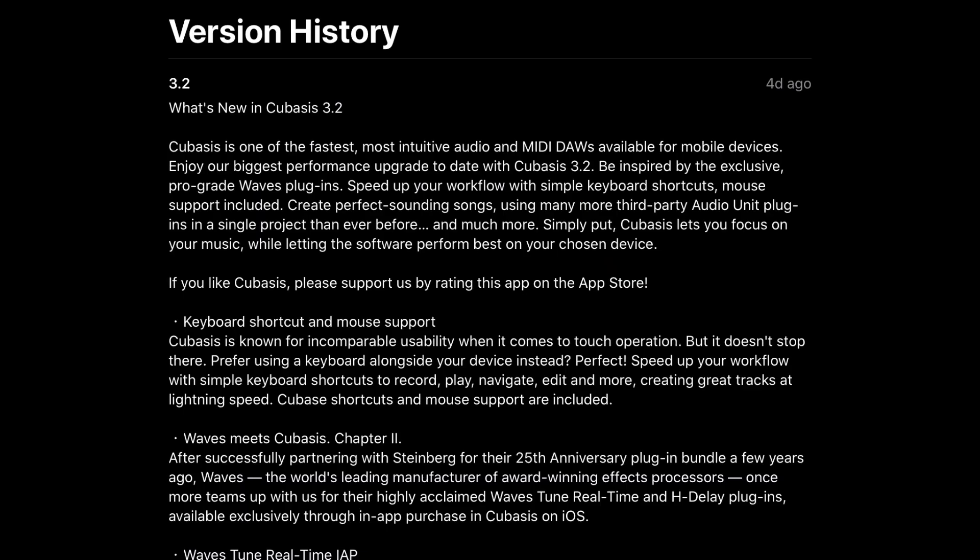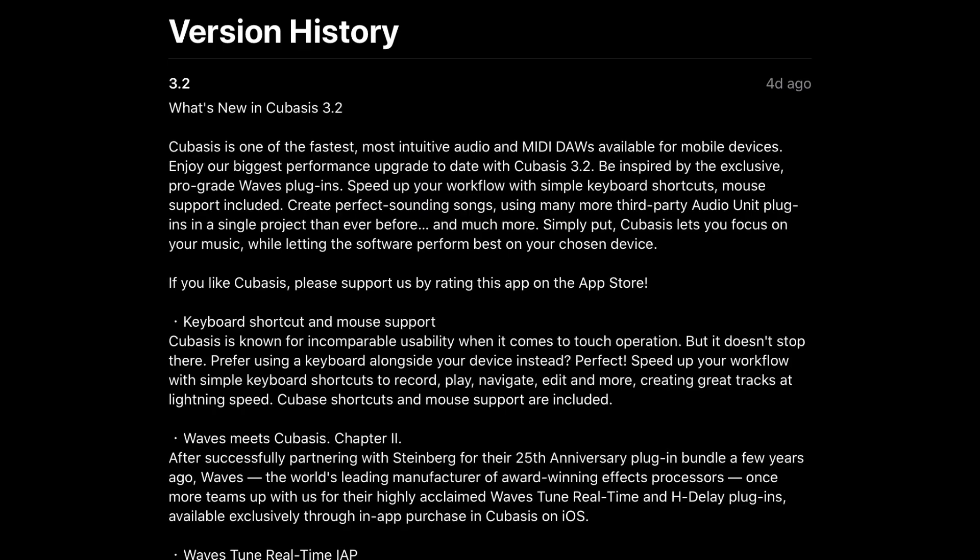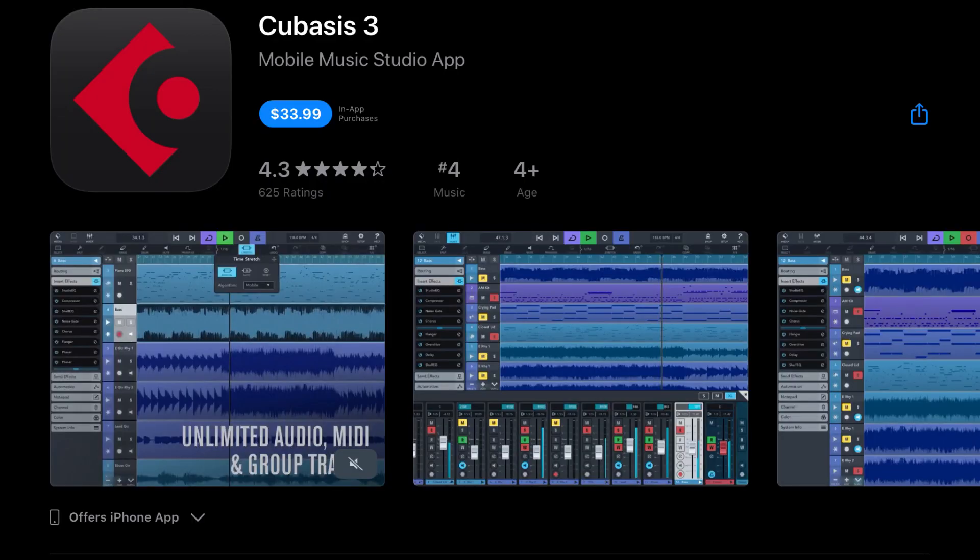Cubasis 3.2 — we already did a whole video on this. The biggest things are that they added QWERTY keyboard shortcut support, and they've collaborated with Waves again to bring you the H-Delay plugin as well as a version of Waves Tune RT. There are lots of new features under the hood as well. Be sure to check out our dedicated video on Cubasis 3.2 if that interests you.